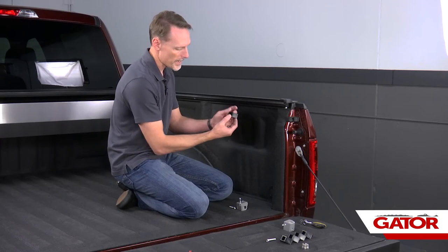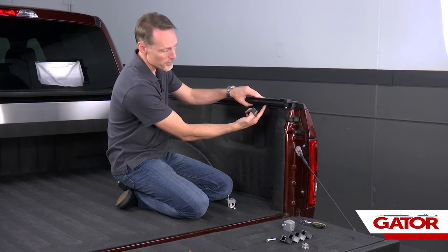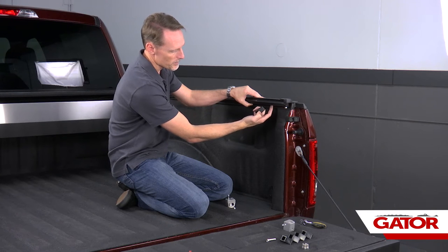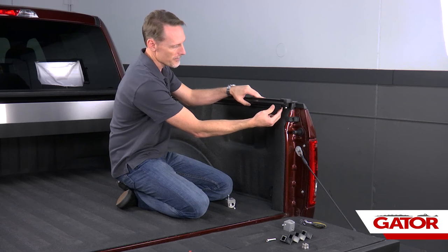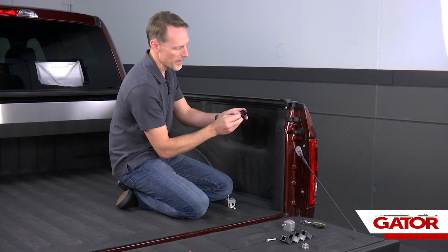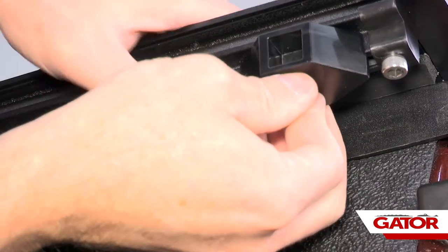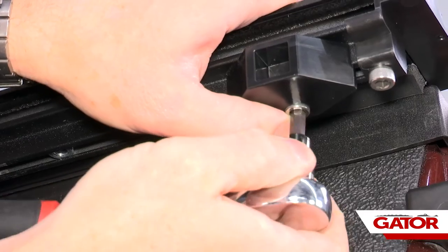Next we're going to install our latch stops and clamps — those install up into the channel where we have the nylock nuts. Start by spacing out those nylock nuts. For the very last nylock nut, attach one of our small allen head screws up to the bottom of the latch stop, line it up to the rail, and thread it into that last nylock nut.